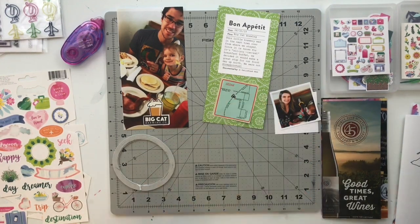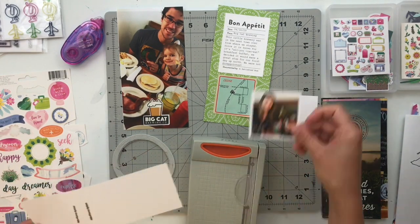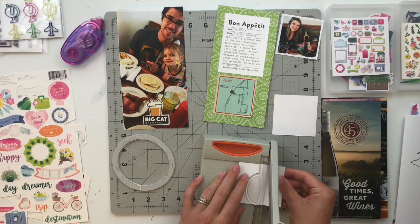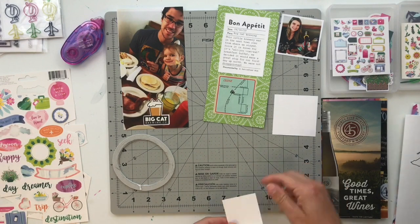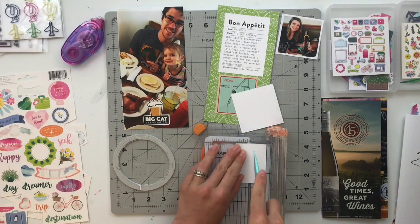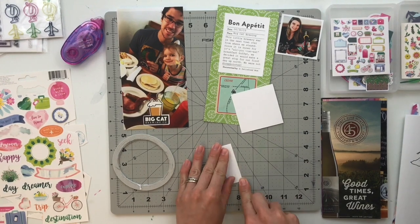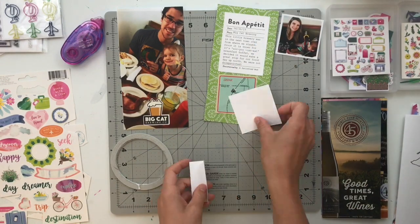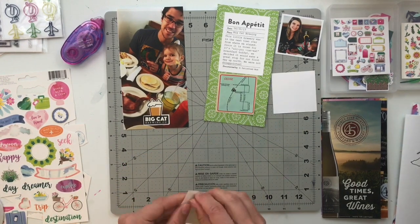The first thing I did for this one was adhere down that Big Cat Brewing Company logo. When I go on trips like this I always pick up ephemera — I'll grab brochures, business cards, whatever I can get my hands on, especially things that have the names of the places we're going to. In this case we had a map that had the Big Cat Brewing Company logo on it, so I brought that home and fussy cut the logo out to use on my photo. I just taped it down with my roller adhesive.